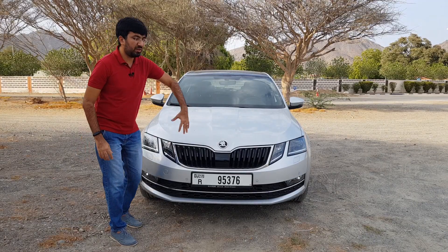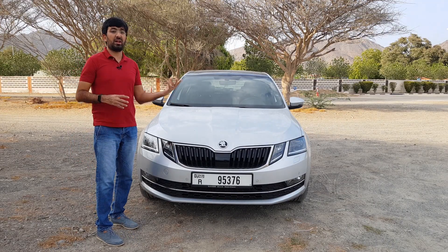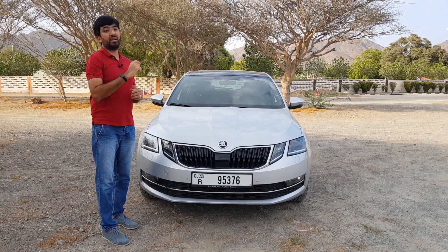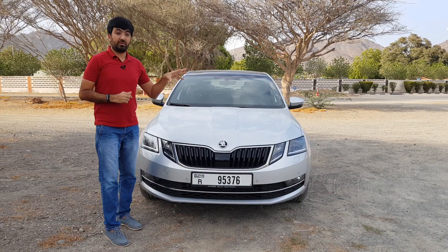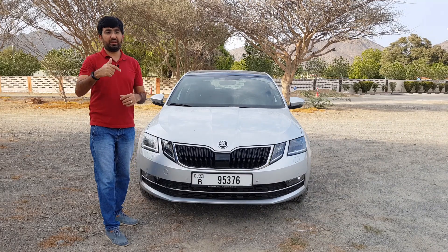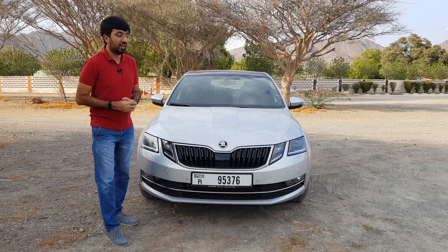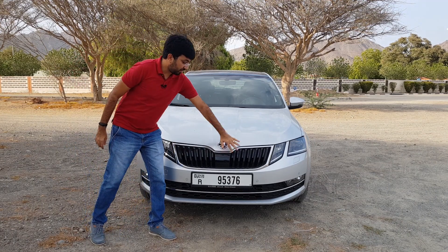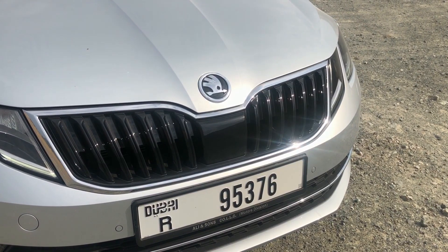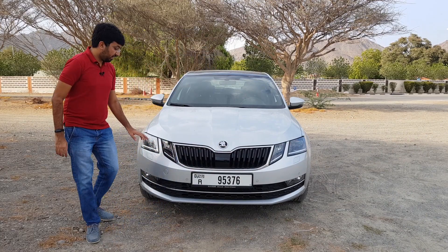Starting from the front, it looks pretty similar to a lot of Skoda lineups you've seen recently. I recently did a review on the Skoda Kodiaq as well — you can click on the pop-up banner to check that out. Continuing from the front, you get this front grille which is plastic but blacked out — I really like that — and there's also a chrome surround around it.